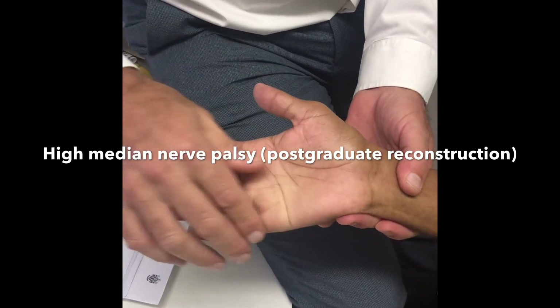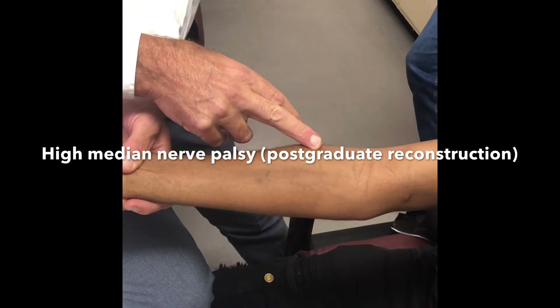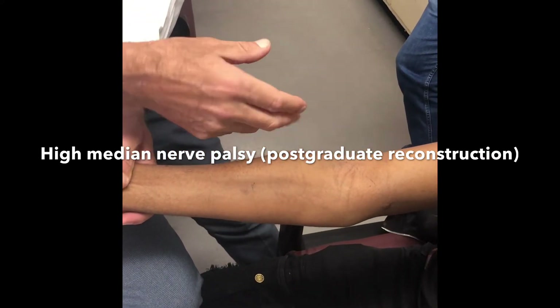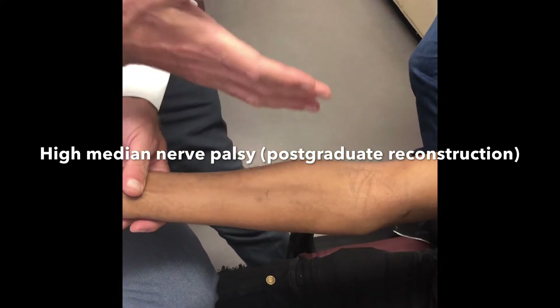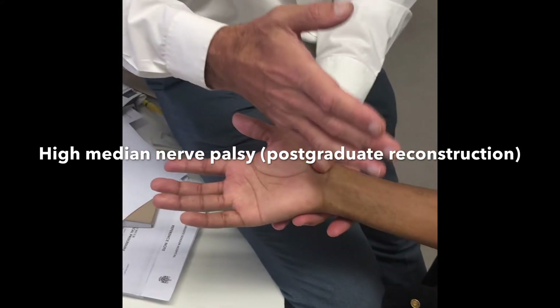In many centres of the world, they would explore this median nerve because it's a penetrating injury. A combination of the fact that we've got too much work to explore everybody, but also based on the fact that if you go in there and you find a contused nerve or a partially injured nerve, you don't really know what to do. So in our hands, the best plan is to see what outcome we get, and about 80% of patients will recover.